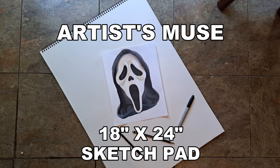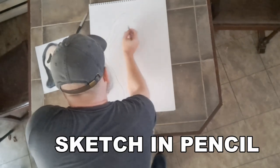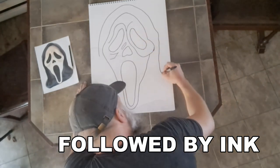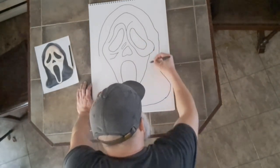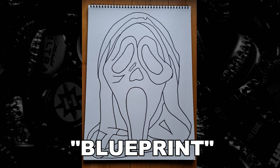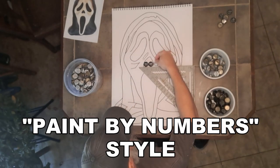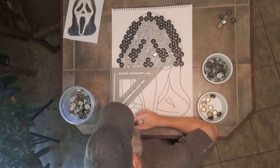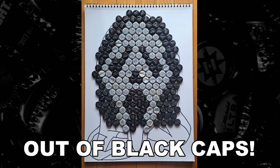A reference to draw from and an 18 by 24 inch sketchpad is needed. First I start by sketching lightly in pencil and then follow up with a single bold ink outline. This gives me my blueprint, so to speak. Now I fill in the design with bottle caps, paint by number style. This lets me know if I have enough bottle caps.